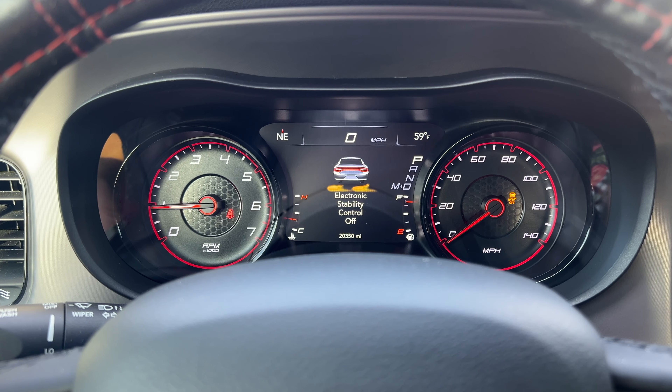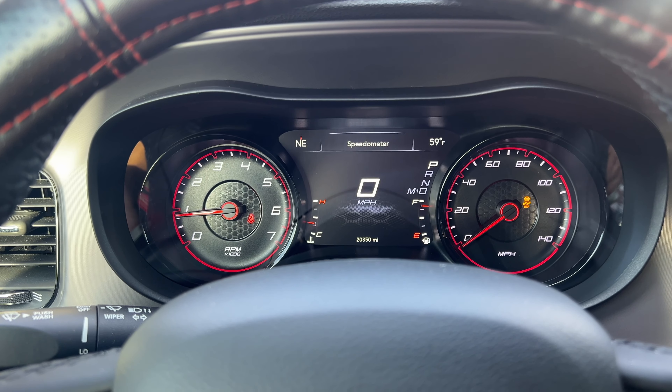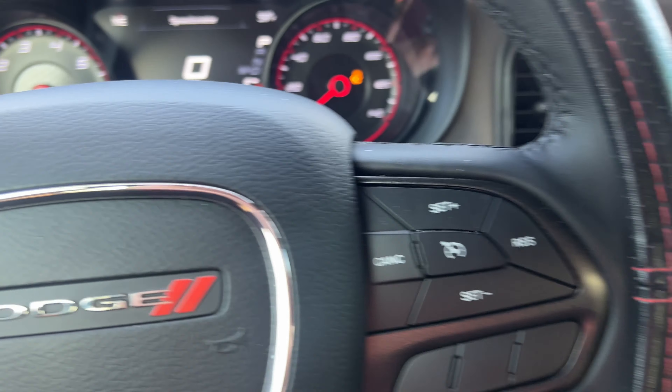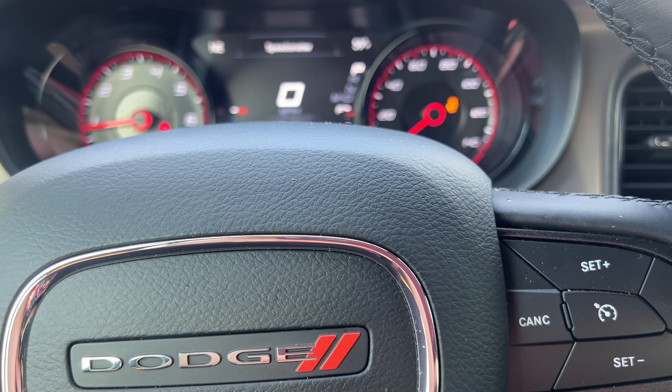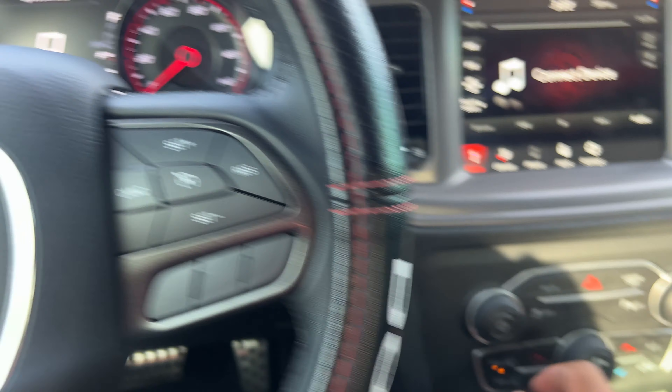Electronic stability icon — yeah, there we go! That's how you completely turn it off. It's saying it's off now.